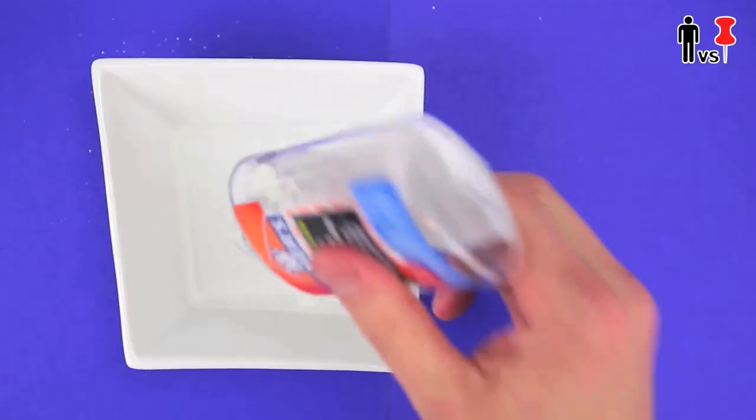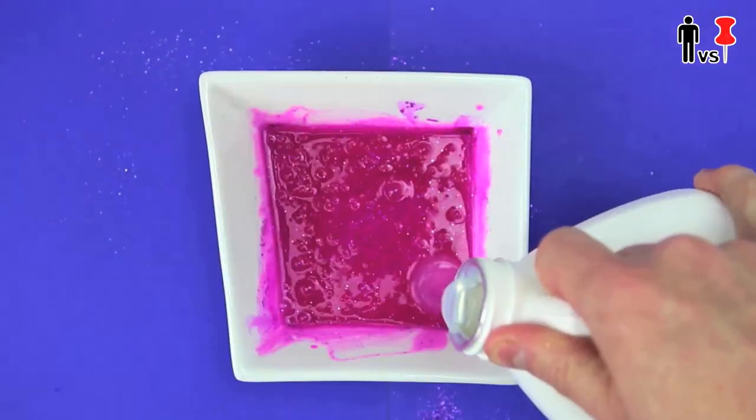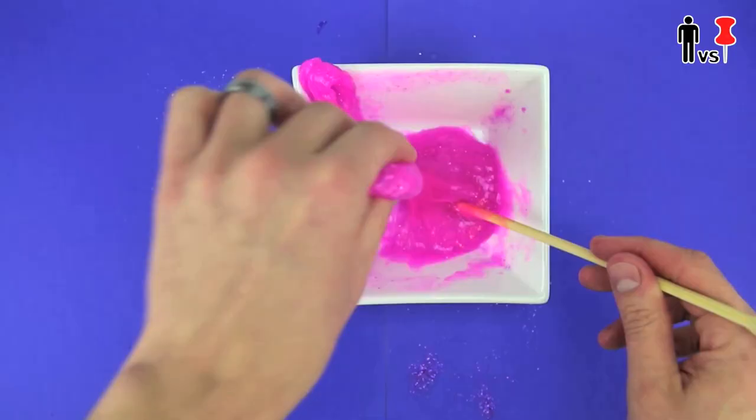Alright, let's give it another go. Half a bottle of glue, liquid watercolor, glitter, mix — and this time, I'm adding just a tiny amount of liquid starch. Little bits at a time, until I get it right.